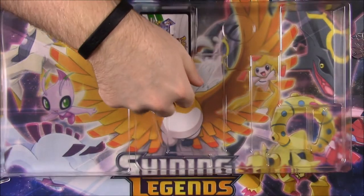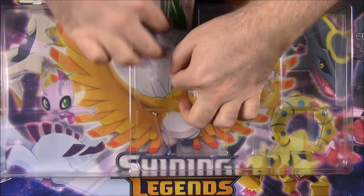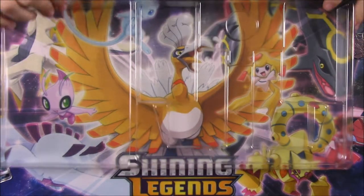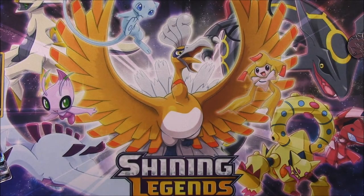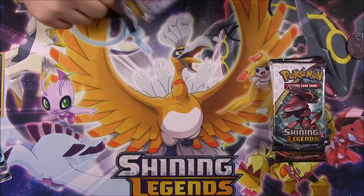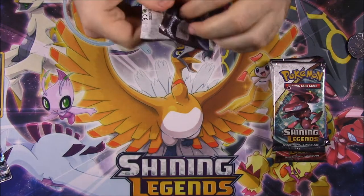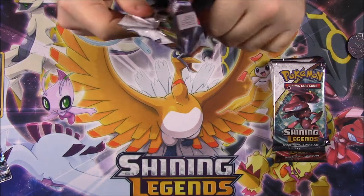And then you got the code, which I will be keeping for this set. I keep all the Shiny Legends codes since there's not many to go around for that. So let's now look at our cards here. We're starting off with a Shiny Mew, which is the only Shiny Pokemon I have. So let's open up the first pack here.